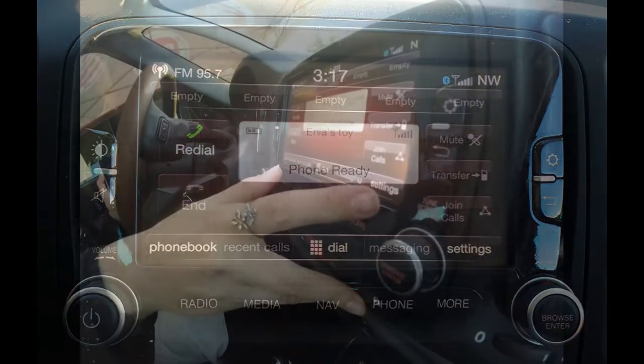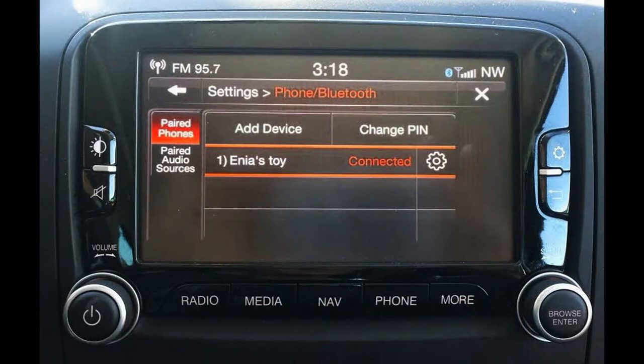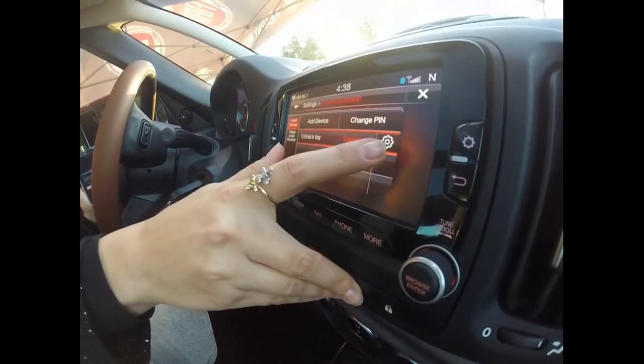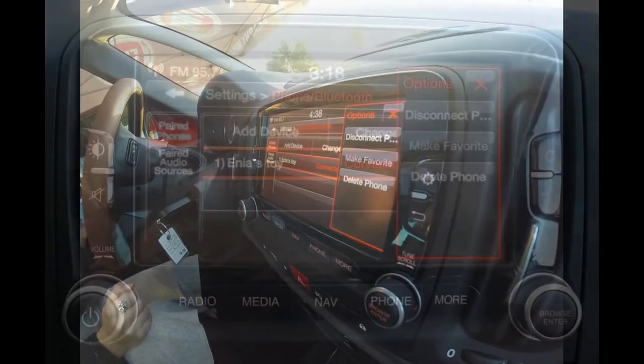You can also find all information about your phone through the settings on the phone button. And if you ever need to disconnect your phone, that's going to be one of the options in the settings.